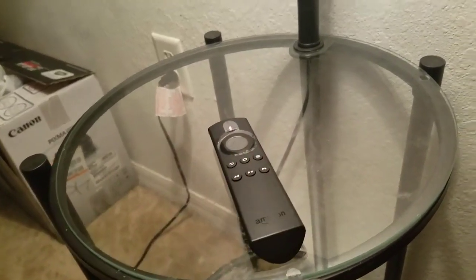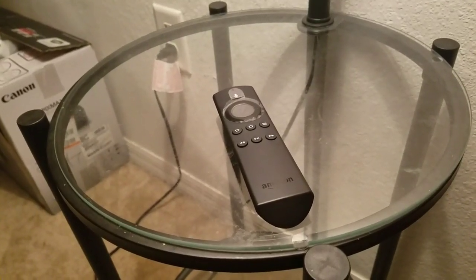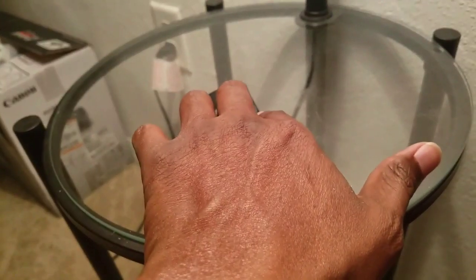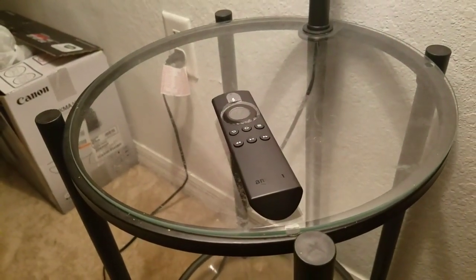When you press those two buttons, that voice came on. So guess what — to turn that voice off, all you've got to do is press those same two buttons one more time and it's gone. Bye-bye! Simple as that. Isn't that crazy?